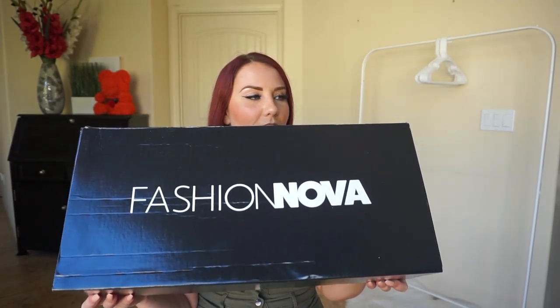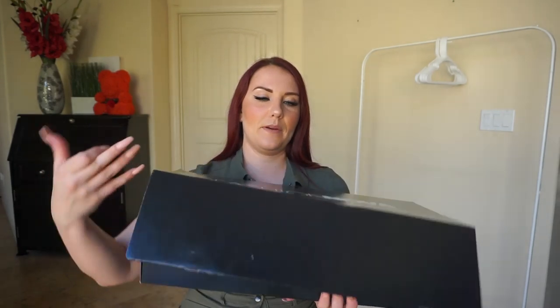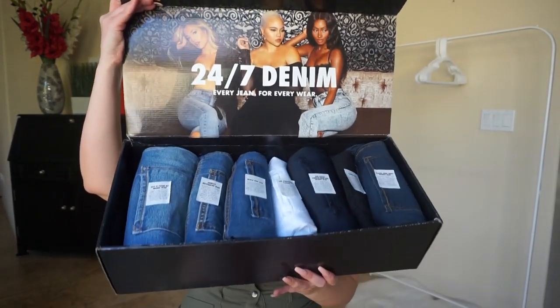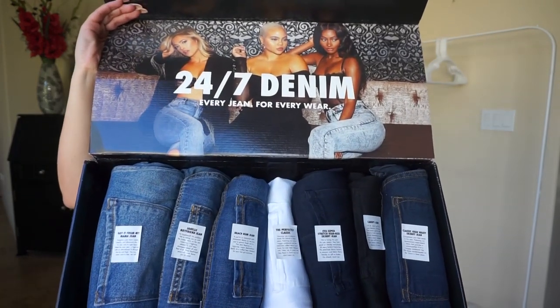It's a really heavy box. This is the Fashion Nova box that they sent me. Let's open it up. They sent me seven different kinds of denim, and every style is different. Some of these I think I own and have actually tried on before, and some of these might be a little new. So let's jump in and see how they all fit.